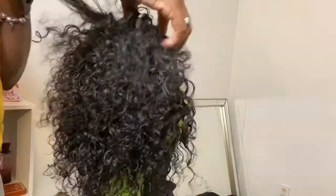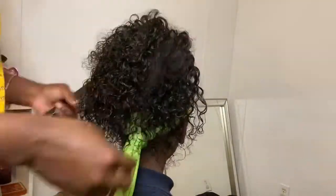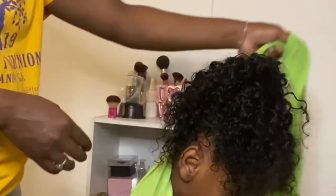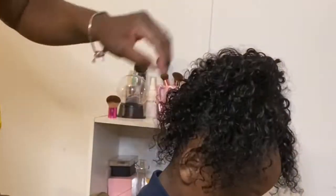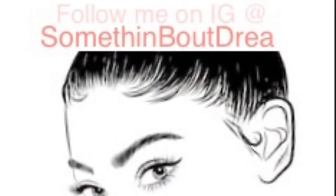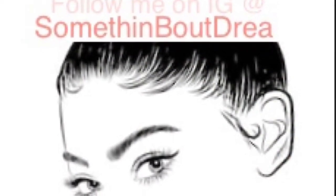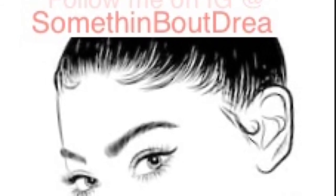After I'm done fluffing, I'm just going to remove her scarf. You can add bows or cute little bobby pins or whatever to make this style more girly. And yeah, that's it for this video! Make sure you like, comment, and subscribe, give me a big thumbs up, and I'll see you guys next time on Something About Drea.